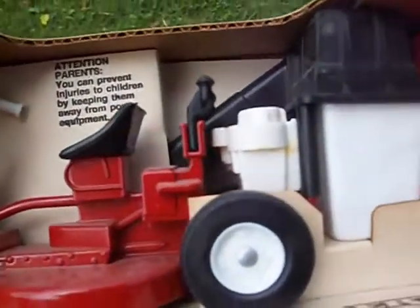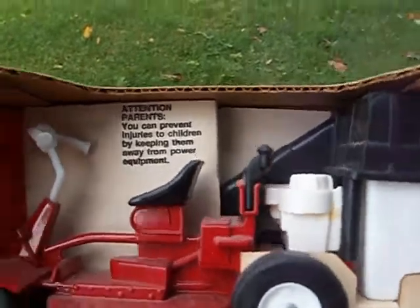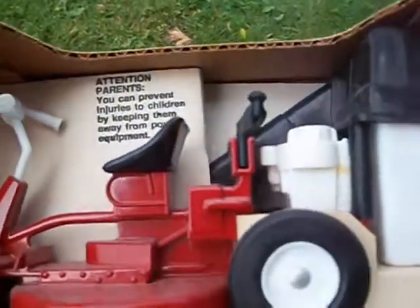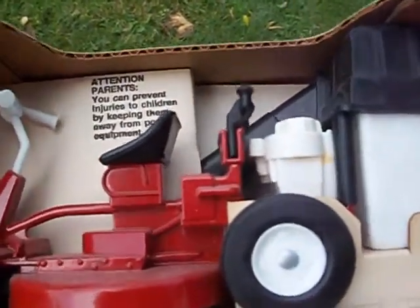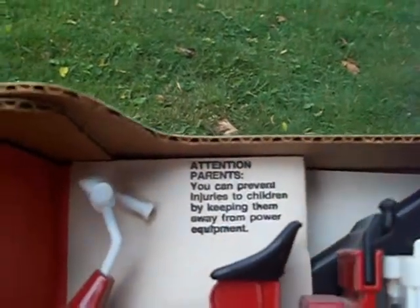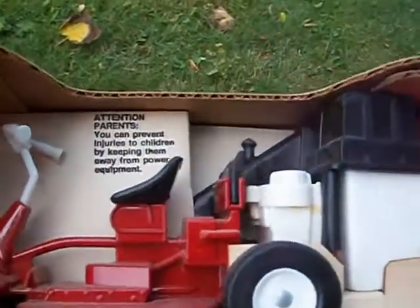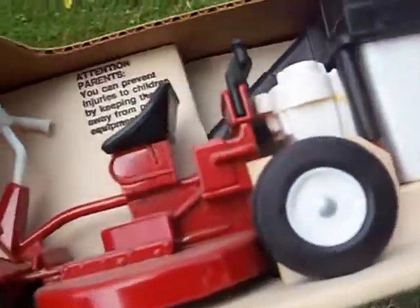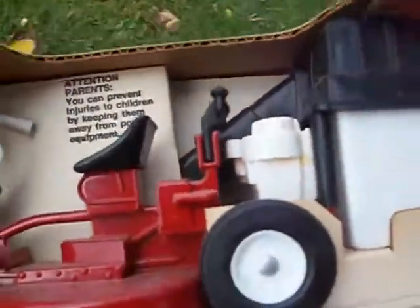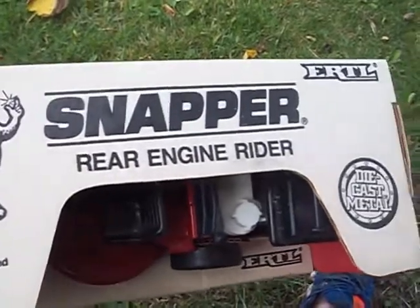It's a little dusty — it's been sitting in my room. These were sold at Tractor Supply in the late 80s. It's got a bagger and it's made out of die-cast. The wheels are rubber, the bagger is plastic, and the tires and steering wheel are really nice. They don't make toys like this anymore. This is actually made here in the USA — not made in China. It's kind of solid, with a little turtle logo on there.